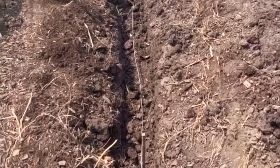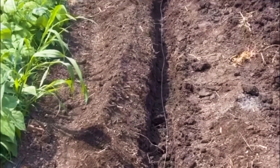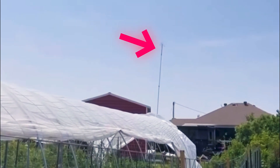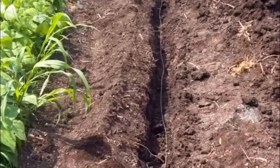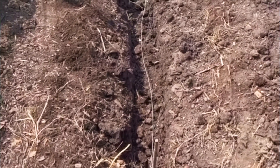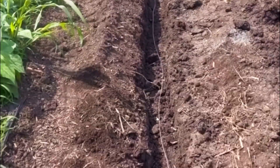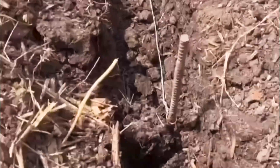We're running a 14-gauge galvanized wire underneath the ground that we're going to connect to one of our antennas above, which are connected to magnets and certain metals that are basically collecting ethereal energy and voltage. You get about seven feet on each side of this line as far as coverage is concerned.